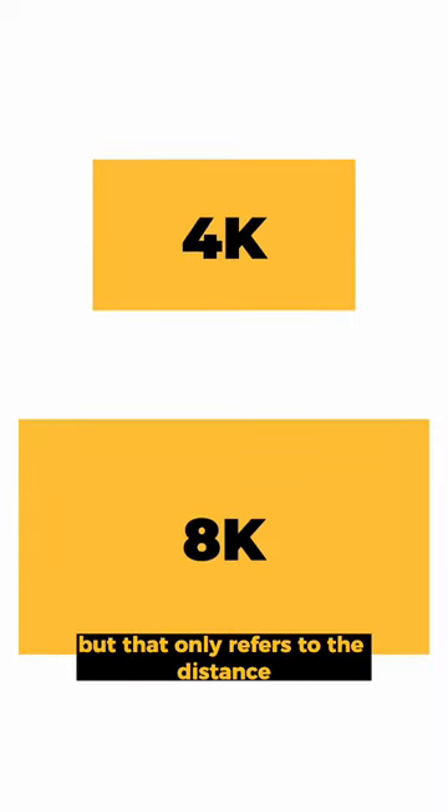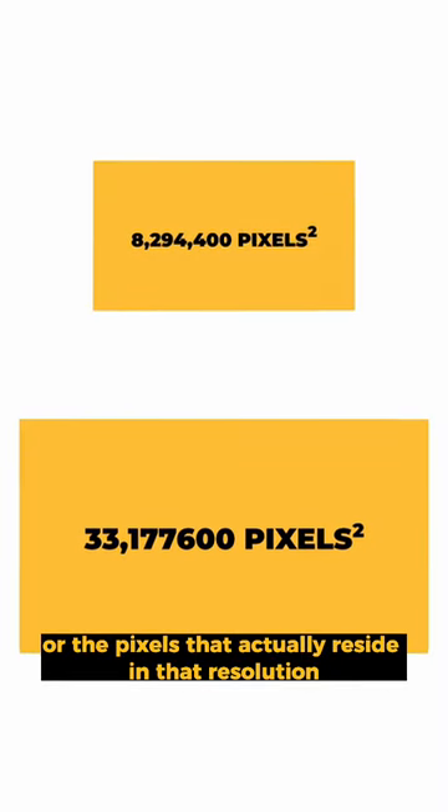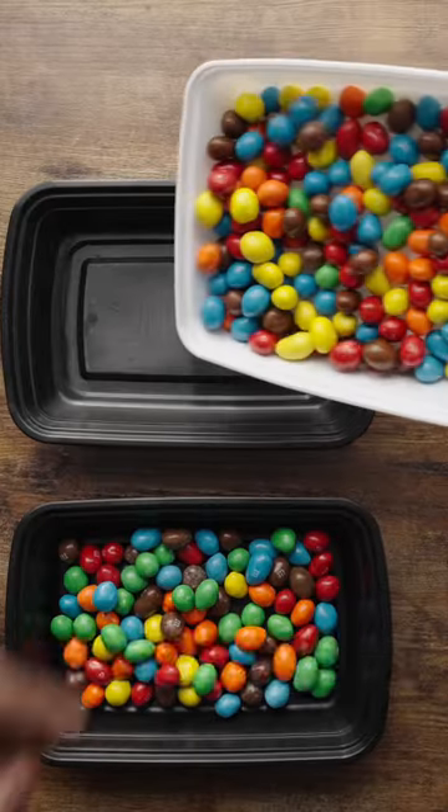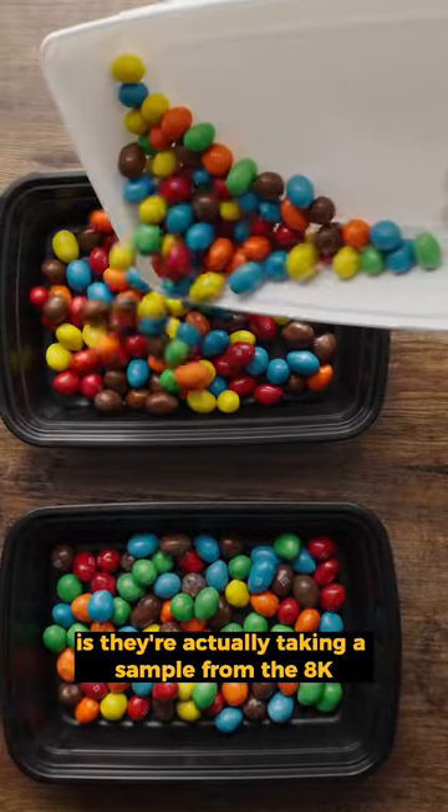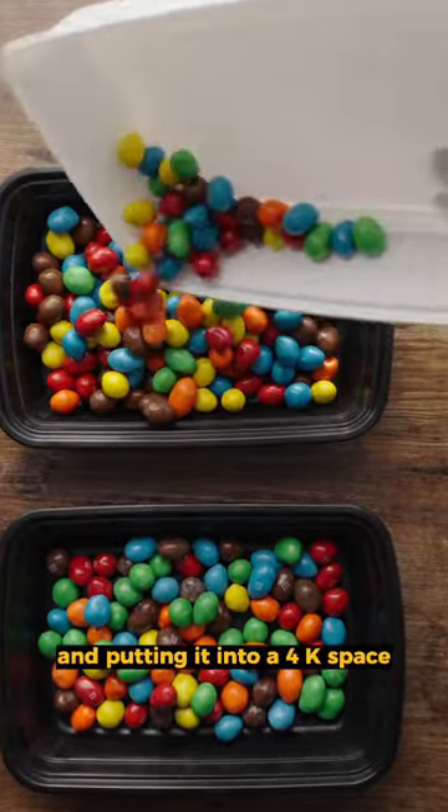Now 4K is only half of 8K, but that only refers to the distance around the perimeters of either image. That doesn't refer to the actual surface area or the pixels that actually reside in that resolution. And what camera companies are doing nowadays, knowing that, is they're actually taking a sample from the 8K in terms of its pixels and putting it into a 4K space.